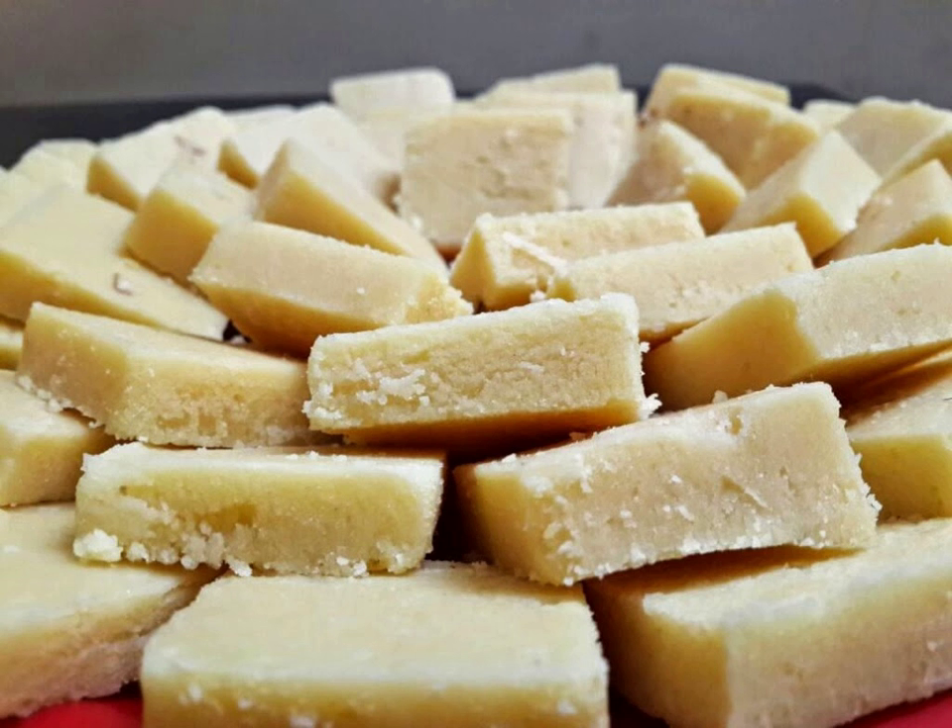The flavor of a barfi is often enhanced with fruits such as mango or coconut, or nuts such as cashew, pistachio, or peanut, and spices such as cardamom or rose water. Barfis are usually coated with a thin layer of edible metallic leaf known as vark.